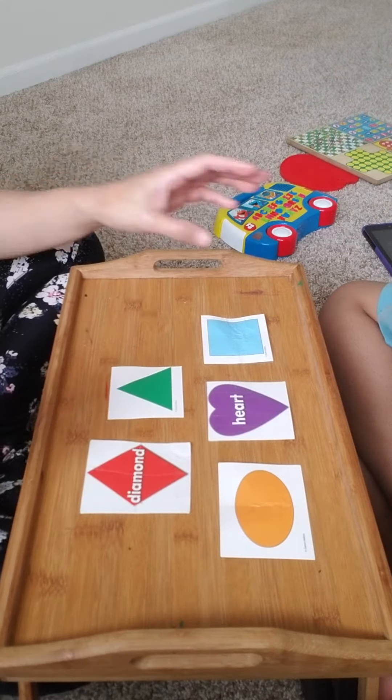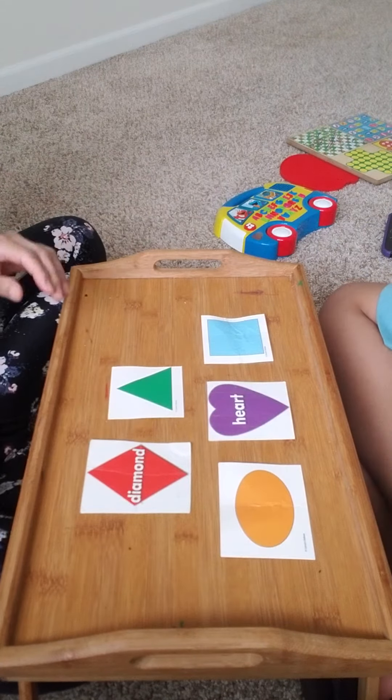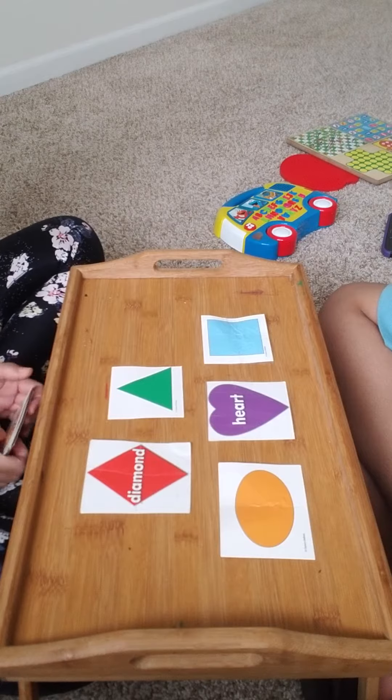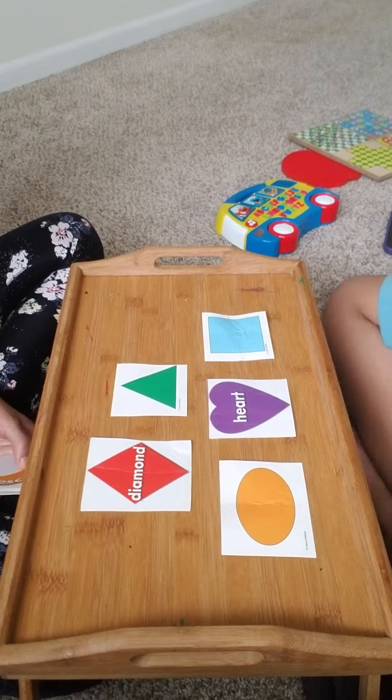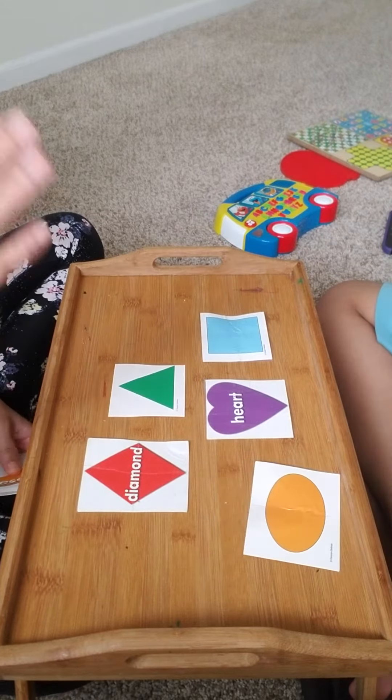Isha is going to label his shapes. Point to triangle. Good job! Point to oval. Very good!